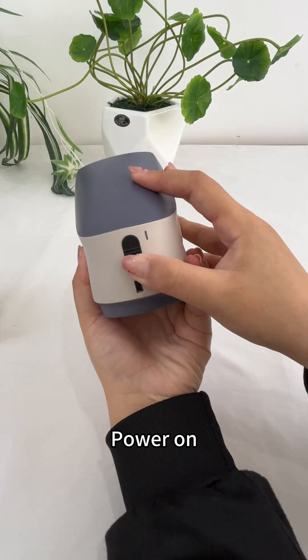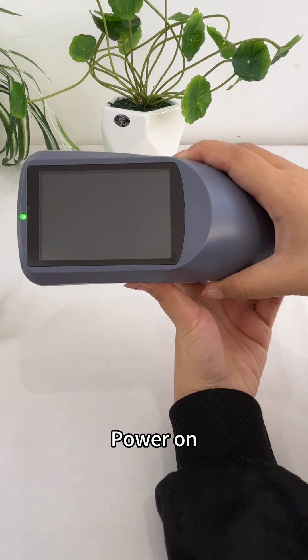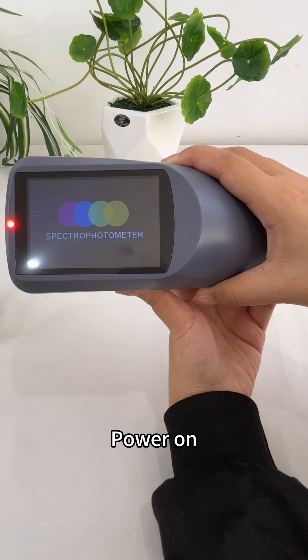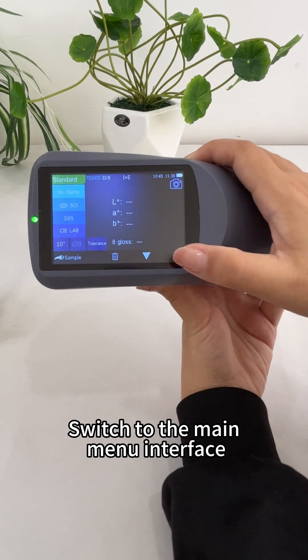Power on. Switch to the main menu interface.